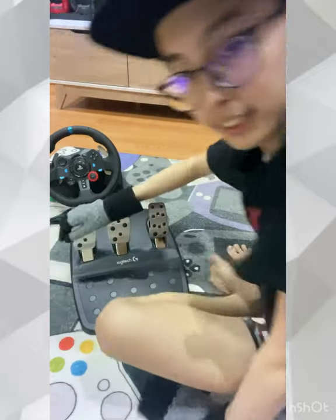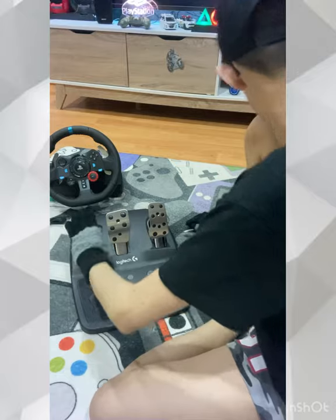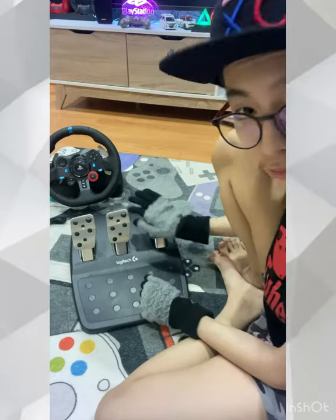Now I know — this is the clutch. Here, this is the clutch. And then this is the brake. And then this is the paddle of course.